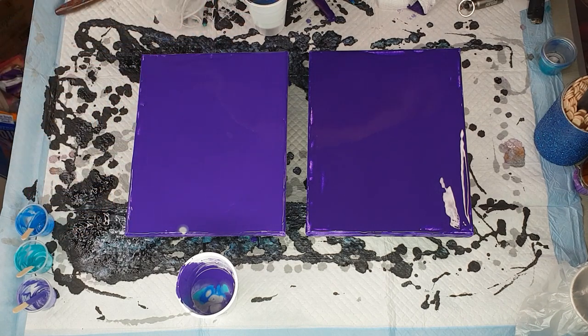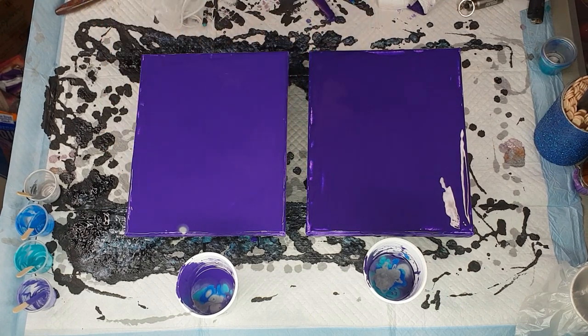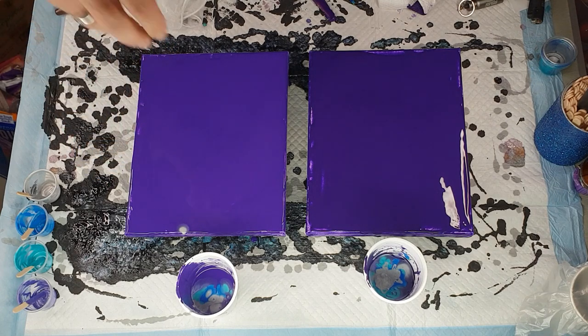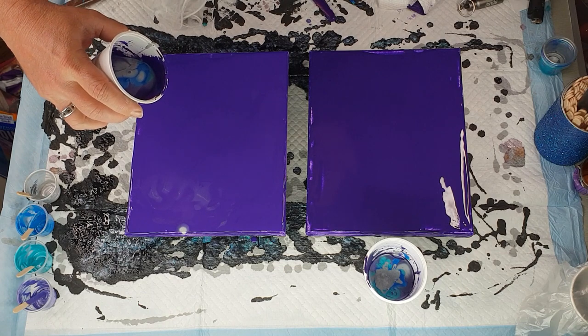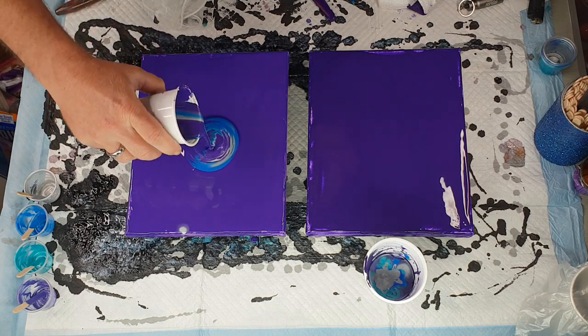And then the last of the silver. All right, put those aside. They're both sitting in there. Now all I'm going to do is do part straight pour and part dirty pour - pour it up high, let it crash down onto the canvas, then kind of go up and down a little bit to get some different effects.